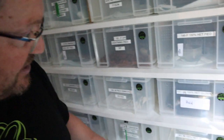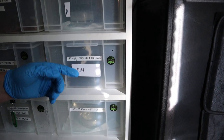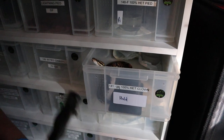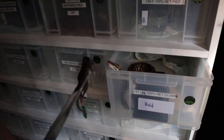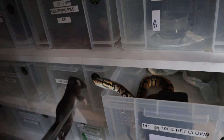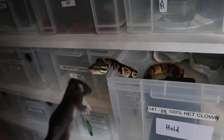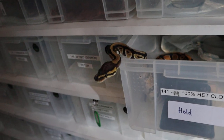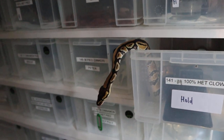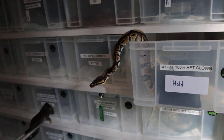Okay, so this one here is the 100% het clown which has been bought from us. Let's give him a meal — just present to him. He's thinking about it. It might have cooled down, let me just heat it up a little bit. He was probably about to go for it. There you go. You can see how big he is, Jarrod — this is one of our hatchlings for the year, must be getting on for 250 to 300 grams.